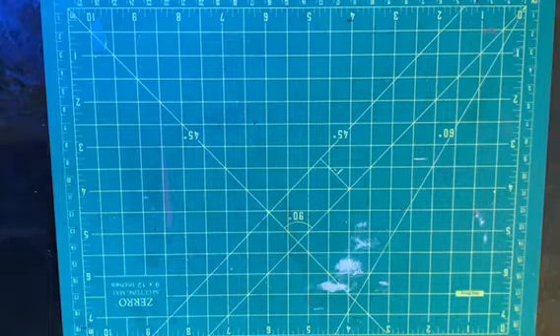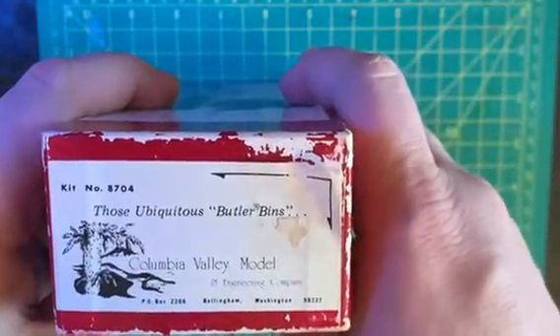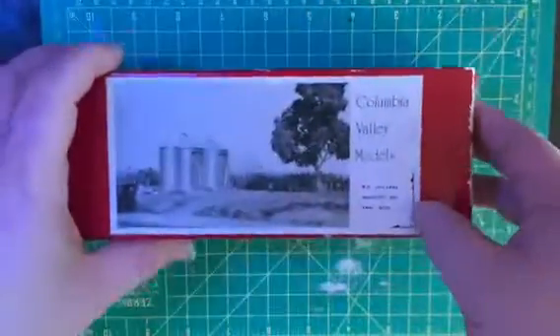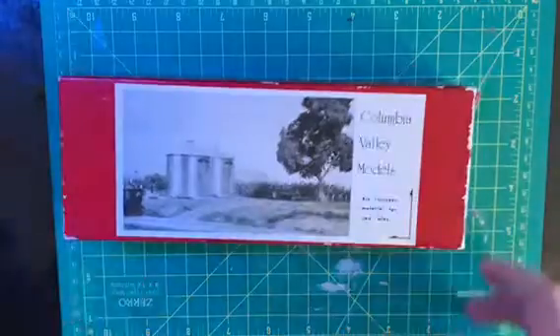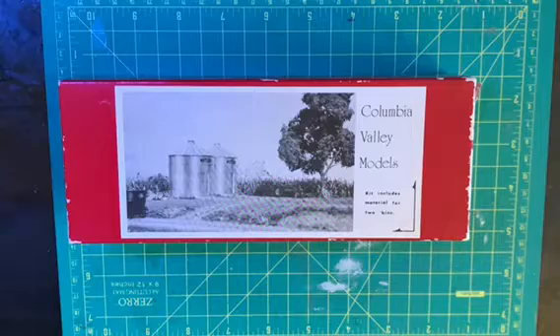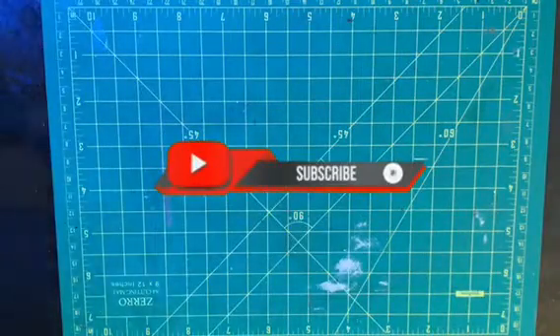In looking around at the kits out there, they're pretty darn expensive. So I found this one from Columbia Valley Models — I don't think it's around anymore. I did find it at the local hobby shop. What it is are these two smaller grain silos in a craftsman style kit — it's not plastic.